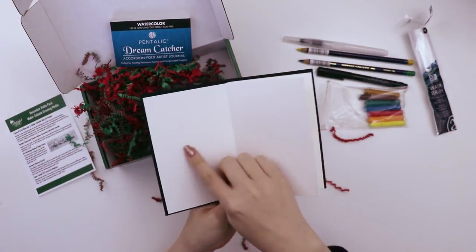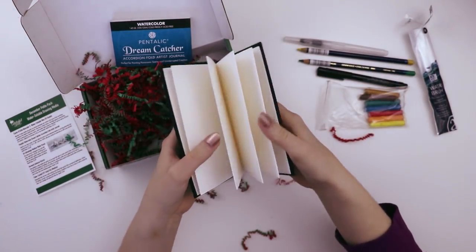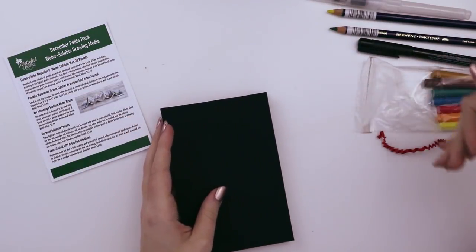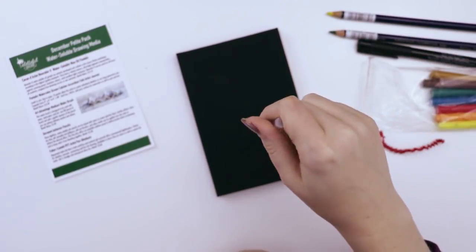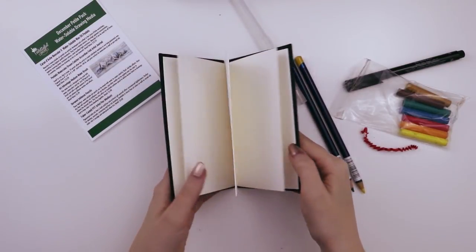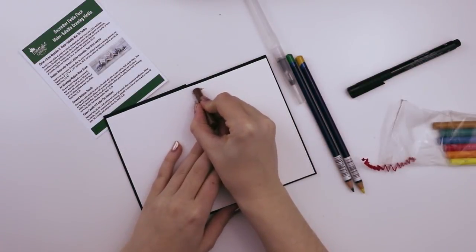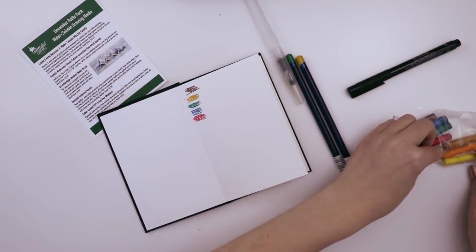For uninterrupted creation, if you're drawing something and you just want to keep going, you can just keep unfolding. The theme for this month is water-soluble drawing media, so they included the watercolor sketchbook and a bunch of water-soluble art supplies. I'm gonna go fill the water brush and come back to start creating. I want to try something panoramic, but I don't have any ideas yet — hopefully testing these supplies will help.